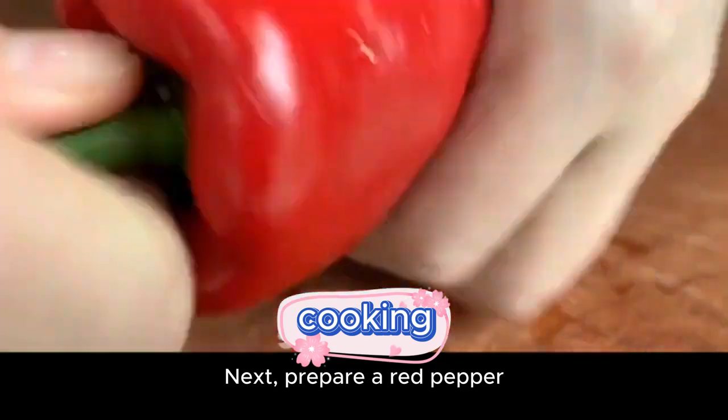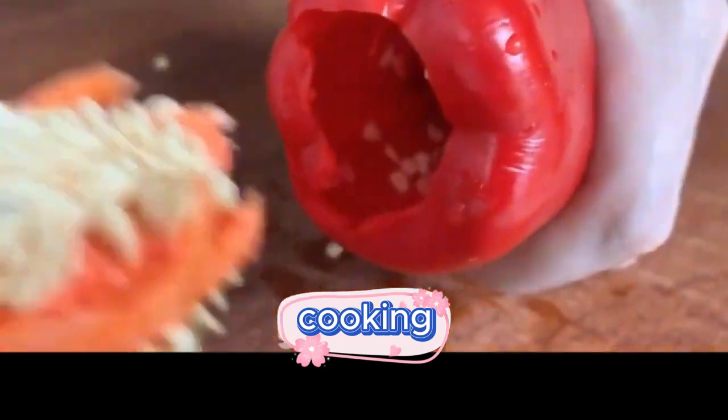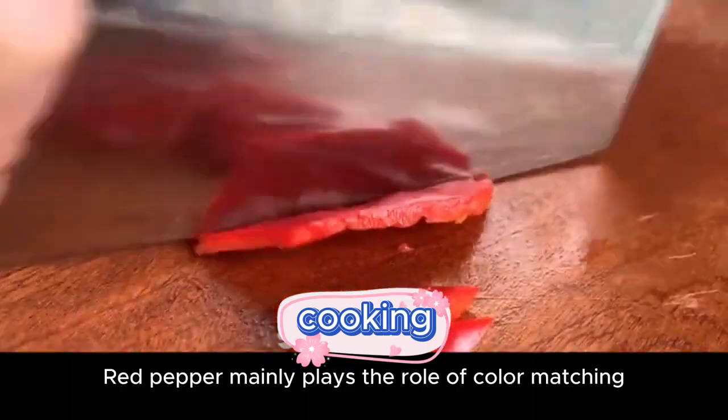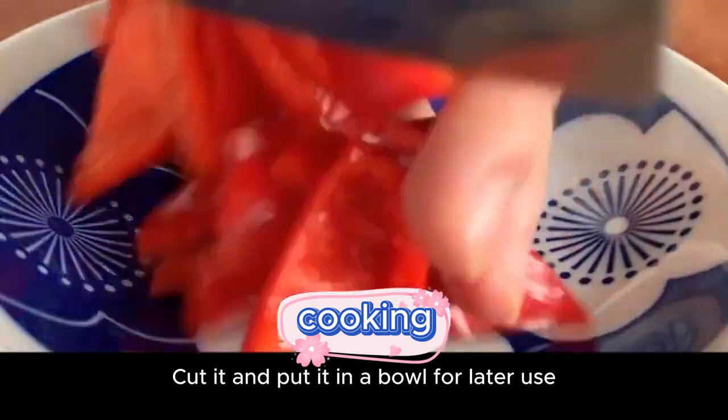Next, prepare a red pepper. Remove the seeds first, then cut it in half horizontally and cut it into pieces. Red pepper mainly plays the role of color matching. Cut it and put it in a bowl for later use.